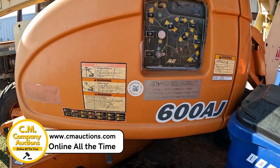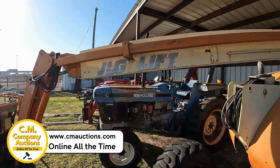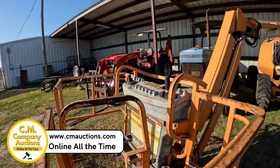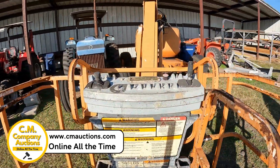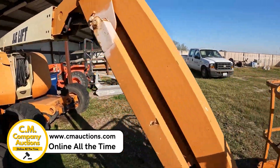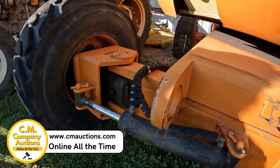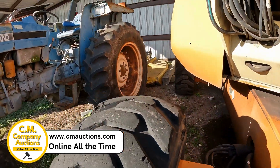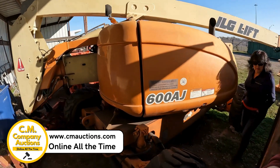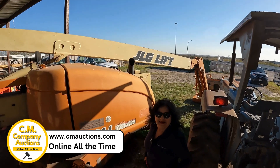Hey guys, we're going to show you the 600AJ — it is a JLG lift. It's a one-man operation type lift. They have been using this over at Cal Allen ISD in their maintenance, but they've upgraded so this one has to go. It is an all-wheel drive unit; you can see it's got hydraulics on each wheel. It has some leaks but they're pretty minimal — it's a pretty clean looking machine. This is the preview of what we have; Sandra is right there ready to tell you what she's got.